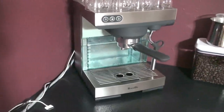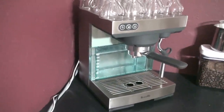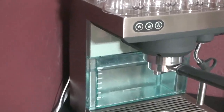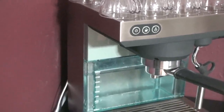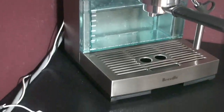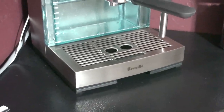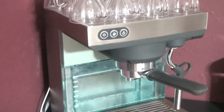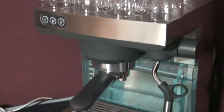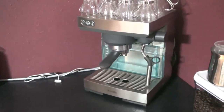Breville makes quite a different number of espresso machines as well as coffee machines. This particular model is the Icon. It is all housed in nice brushed stainless steel, and it's the type of stainless steel that doesn't show fingerprints too bad. So if you're worried about a lot of fingerprints, this machine isn't real bad about that. They do make some nice stainless steel wipes that are basically mineral oil that are real easy to wipe down.